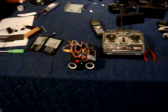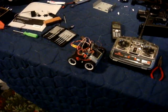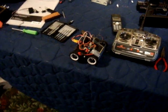I've been getting a lot of messages on my account. People are asking me: is it possible to make a four-wheel drive version of the robot that I've put on there?